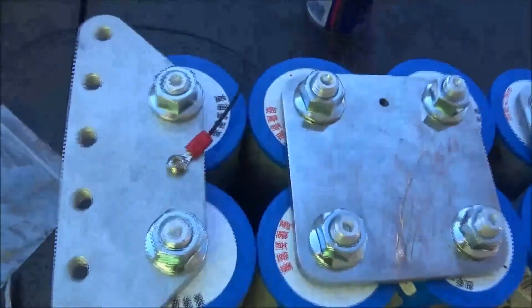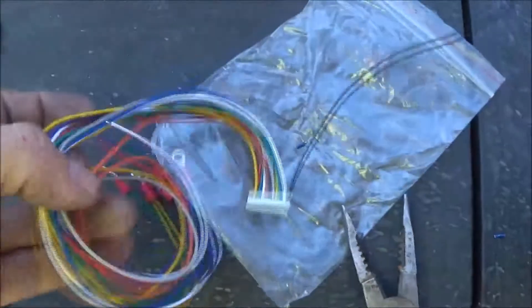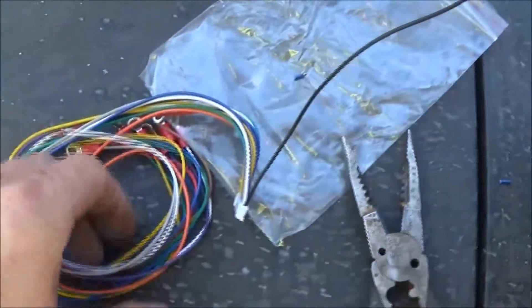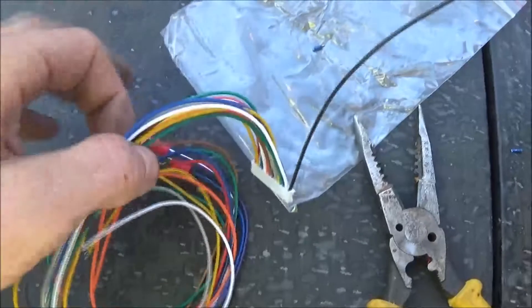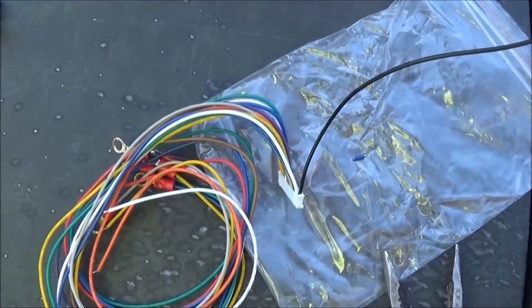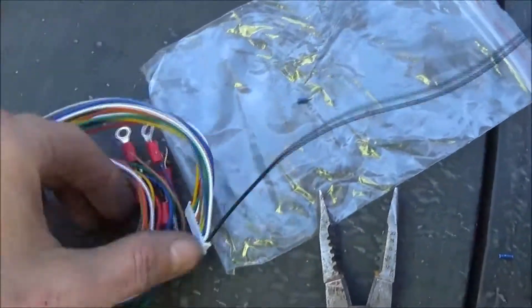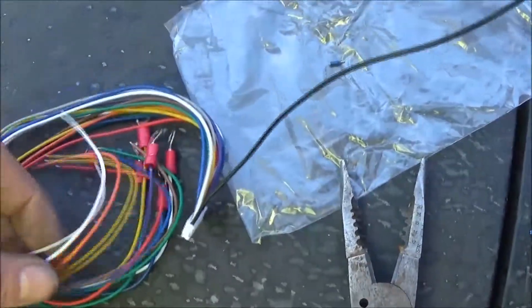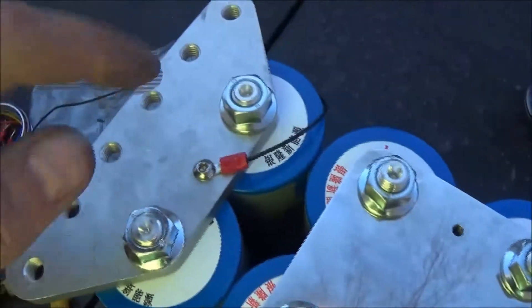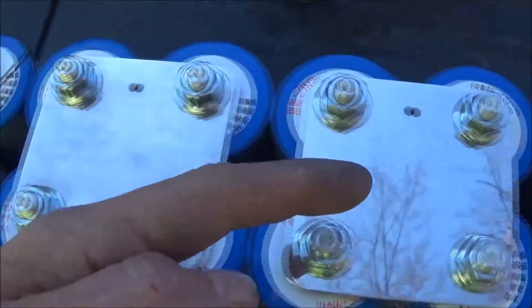We got our balancer wired up with the rings. I got a 12S balancer but I got a 6S bank — that's all right, we'll use it. We're only going to use the wires that we need; the rest of the wires we'll tape up and make sure they're out of the way. You should have seven leads for a 6S bank — seven leads, seven terminals. We start with the negative, which is on this end.